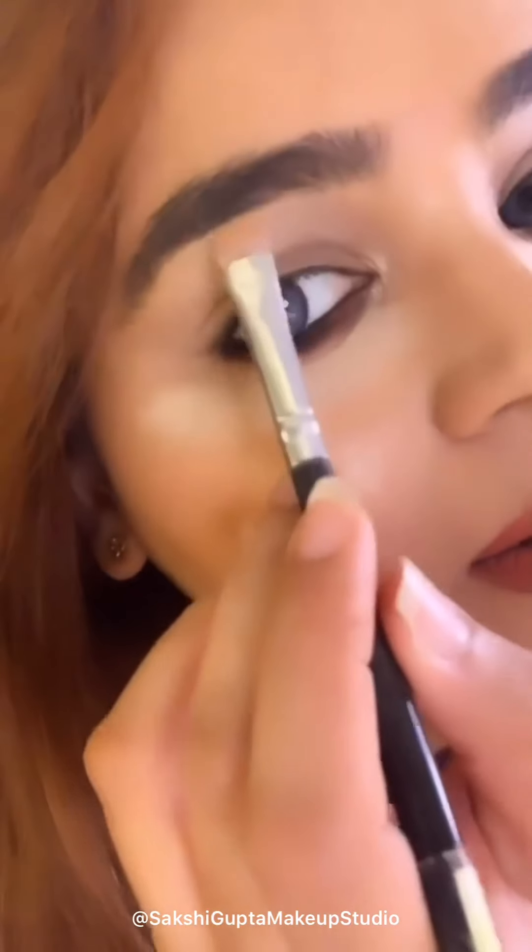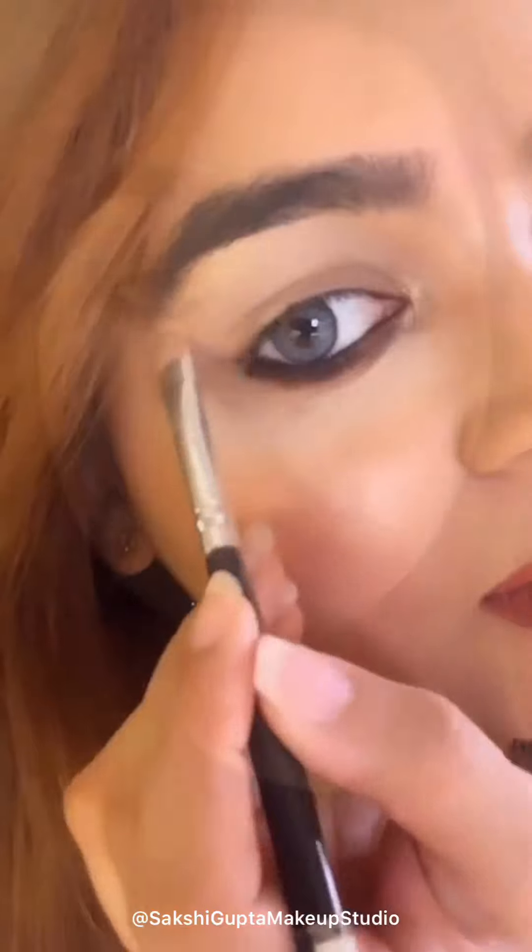This is the highlighter that I applied all over the face and also in this area. After the highlighter, I am going to apply shimmery shadow over here. If you want shimmery eyes you can apply shimmery shadow; if you want matte eyes you can apply matte shadow. For shimmery shadow I always use a flat brush.